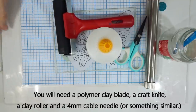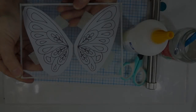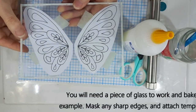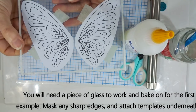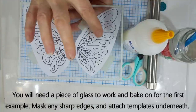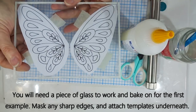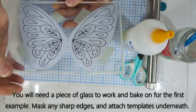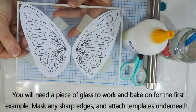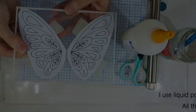A roller, either an ordinary one or a Brayer roller, is handy for example number two. For example one, where we use extruded clay, we need to see through to our template below, so I'm working on a piece of glass — one big enough to take both wing templates. It's from a picture frame, so I've taped the sharp edges with masking tape to avoid cutting myself while working.